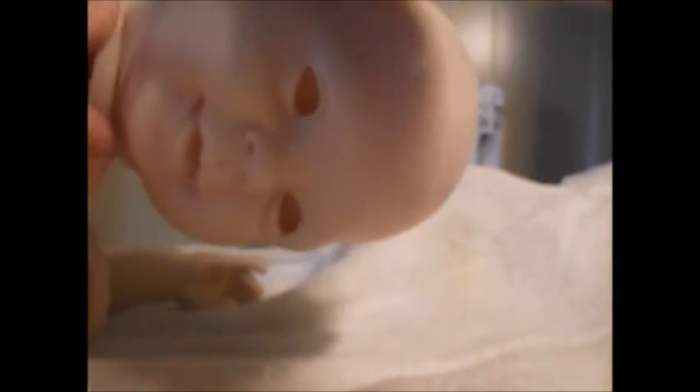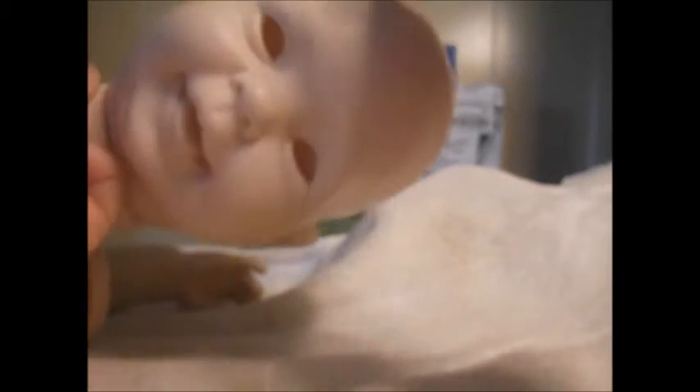I can tell on the vinyl where I've missed spots, so I want to get a good coat everywhere. Just keep patting, patting, patting. Take your time — don't rush it.